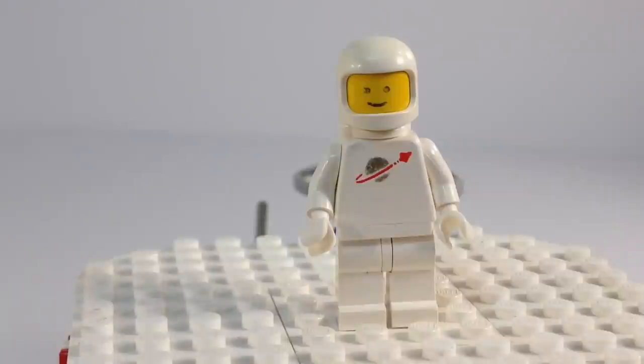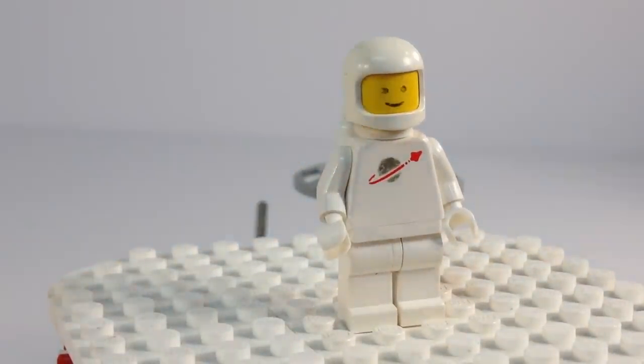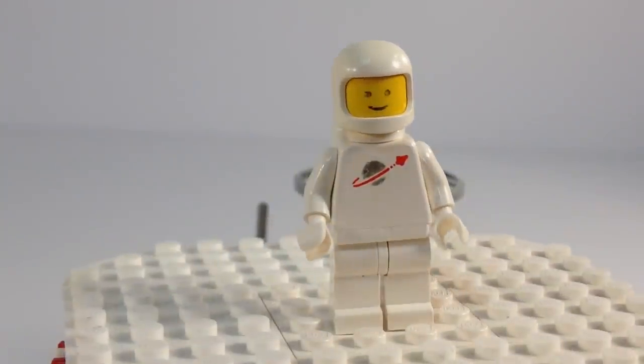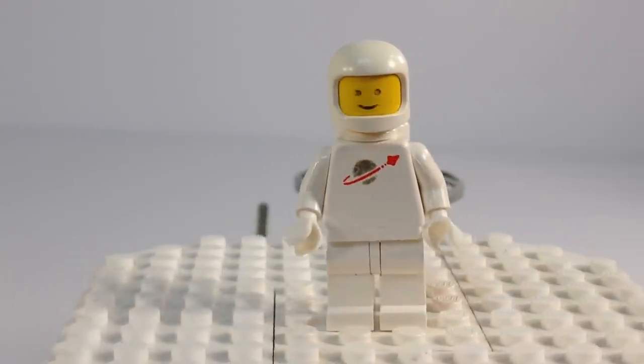Now let's look at the minifigure. With these classic spacemen, you never know what's going to be worn out on them. In this case, the facial pattern is worn out. I've seen some where the face was completely worn off — he almost looked like a blank minifigure head. But I've got a little better gold than on some of my other worn-out ones. Still no broken helmet, so that's good.